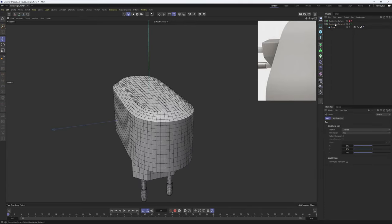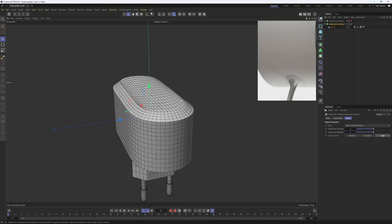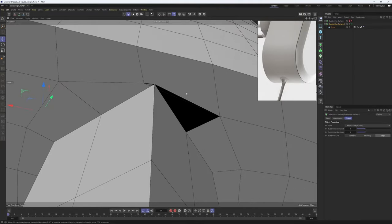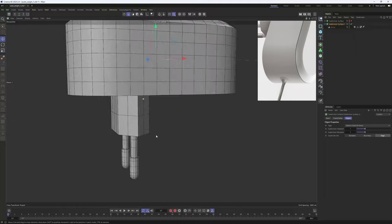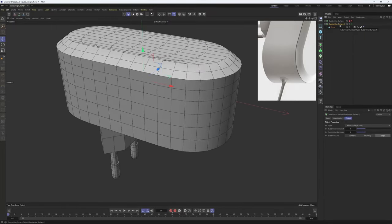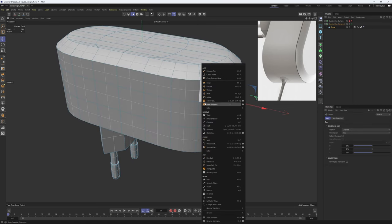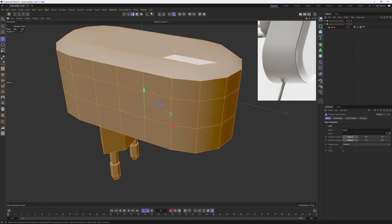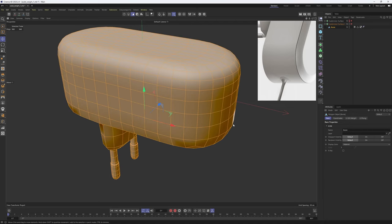Now I will select my Subdivision Surface and set this back to one — two is going to be too excessive for just this detail. One will be more than enough. We are getting some bad polygons over here but it's going to be easy to fix, and overall these are looking great. Now it's time to make the Subdivision Surface editable. I'll hit C. Before making this editable I should mention: the Subdivide tool won't work here because it won't calculate the weight tag — you should always use the generator. Let's make it editable, hit C, and here we go.